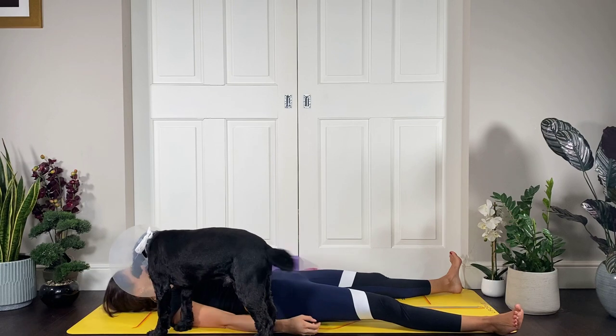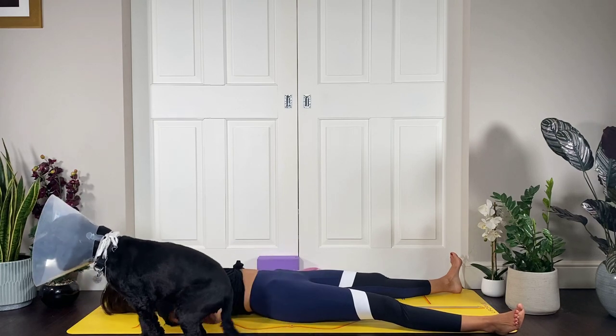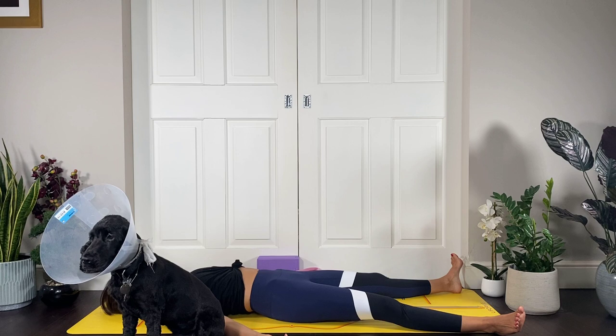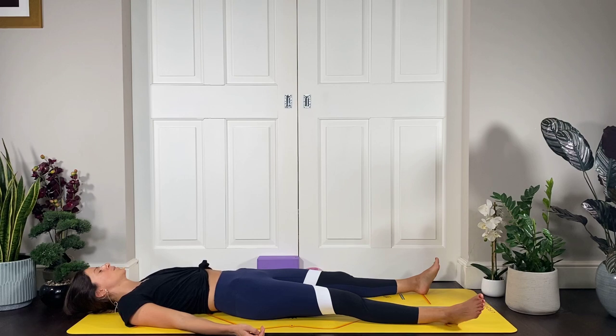Bring the feet mat distance apart, let the hands hang heavy by your sides, fingers curling in naturally. Take a huge breath in and exhale, let it go. Release all control on the breath and simply be its witness. Stay here for as long as you have in shavasana, and keep that quote with you from the start of class: 'Strength does not come from winning. Our struggles develop our strengths. When we go through hardships and decide not to surrender, that is strength.'